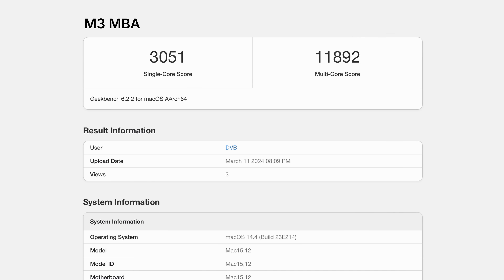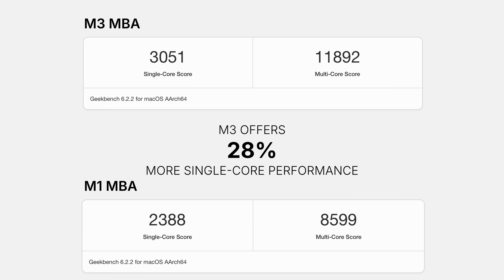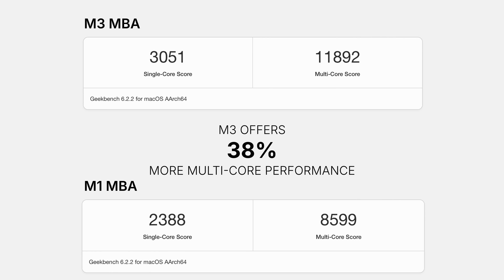This M3 MacBook Air comes in at 3,051 for single core and 11,892 for multi-core. Putting the M1 scores up for a side-by-side comparison, the M3 model offers around 28% more single core performance — which sounds like a lot because it is — but bear in mind this is a synthetic benchmark and in real world use you might not see that difference. The M1 is already very quick, and a lot of things happen almost instantly so you're not likely to notice unless you're pushing the machine really hard. Multi-threaded applications are where you're more likely to notice the uplift — a rather healthy 38% increase. In fact I was astonished to see the M3 chip offers almost the same multi-threaded performance as M1 Max, which is an amazing improvement in just a couple of generations.